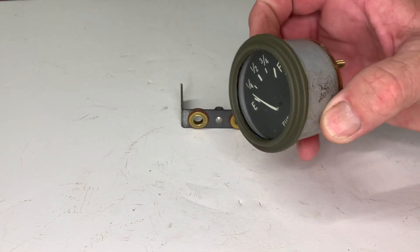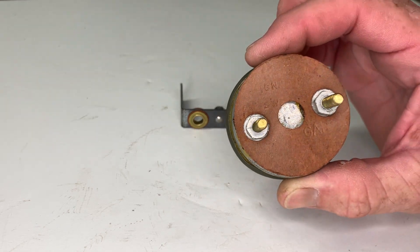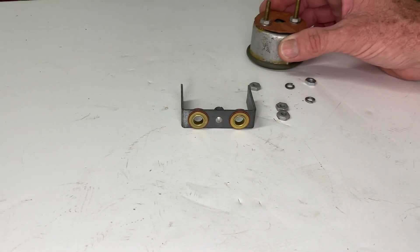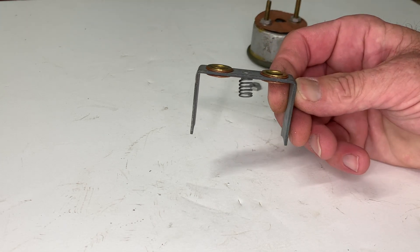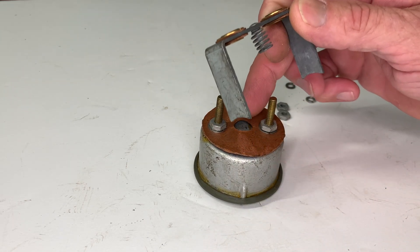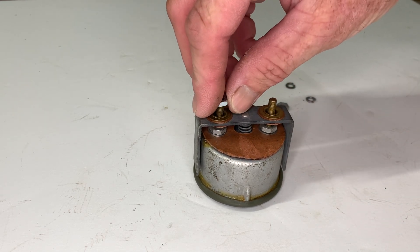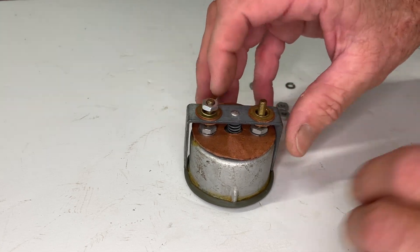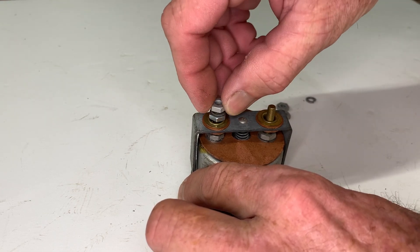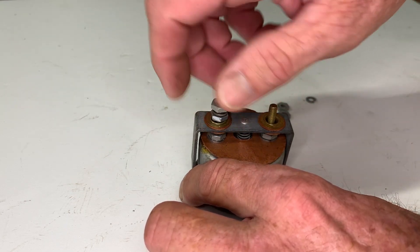I've got my fuel gauge here on the workbench, and I've taken apart all the components of it so I can show you exactly how they go together before we actually install it onto the Jeep. Notice on the back there's an ignition and a GA post — that's going to become important when we actually do the wiring. Here is the bracket that goes behind; notice the spring that's on there — that's part of the grounding system. It simply slips on and touches the back side of the housing. Then you're going to take one of the nuts and spin that nut on. One of the most important things about installing the fuel gauge is when you install that bracket, you cannot over-tighten it.